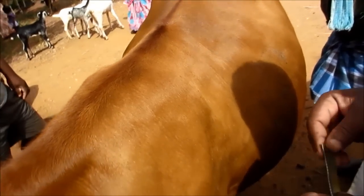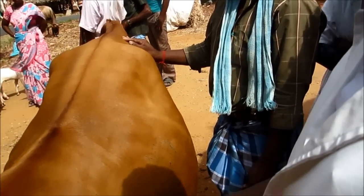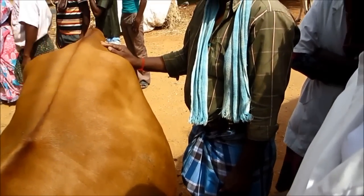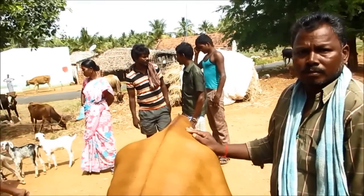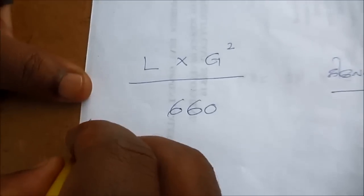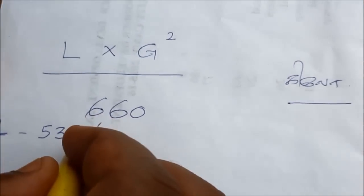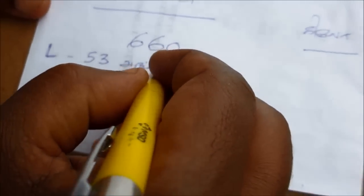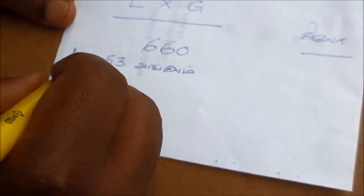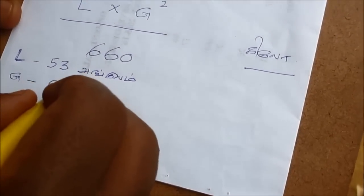You can get this one if you take two. If you take the 4-5 foot in the place, you take 2-5 inches. This is L into G square divided by 300. This is L into G square divided by 60 kg. If we measure, the length is 35 inches — L into G square, 64 inches.